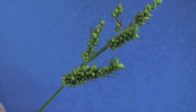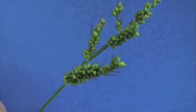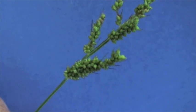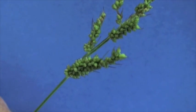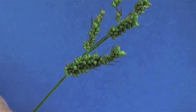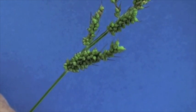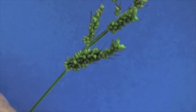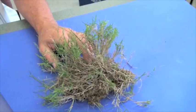The inflorescence of barnyard grass is considered more of a panicle type inflorescence. You may notice the awns — these needle-like attachments that typically come off of the lemma — and once again that is very characteristic of the barnyard grass inflorescence.